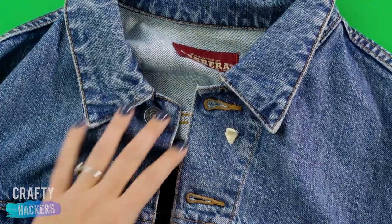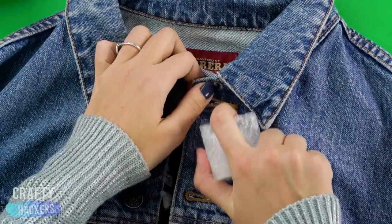Got gum on your jacket? Rub an ice cube on the gum to get it off.